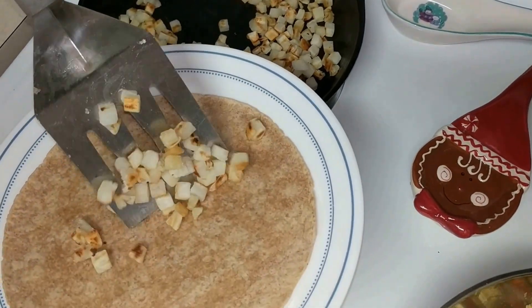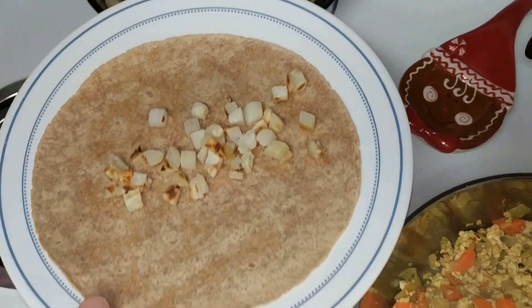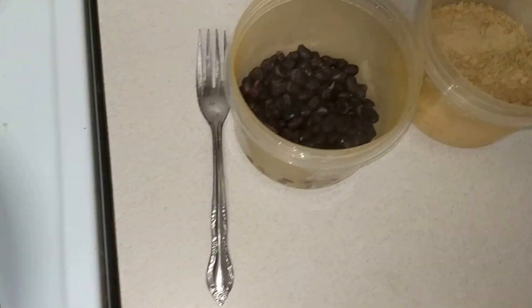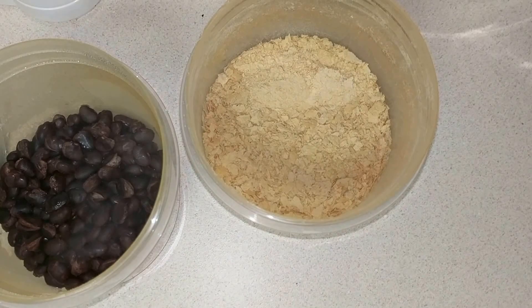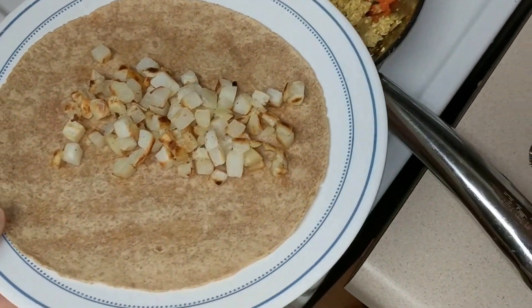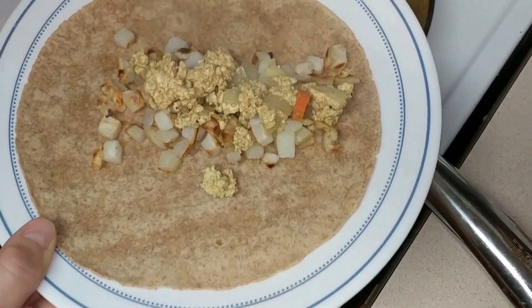We got some breakfast potatoes and put them on our tortilla. We got some black beans and we got some nutritional yeast. We're assembling the burrito.